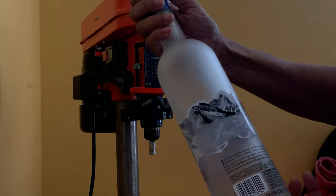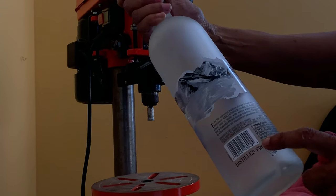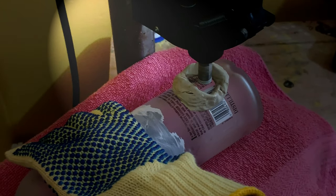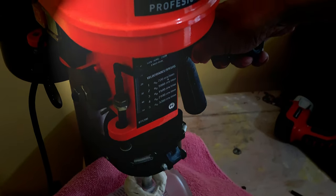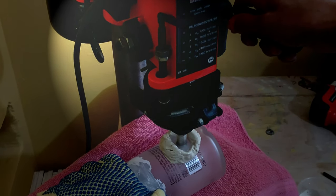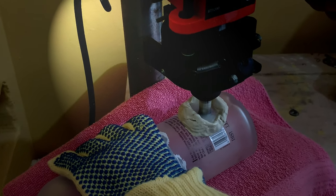We first need to drill a hole in the back of the bottle in order to insert the string of lights. Before drilling, please ensure you have protective eyewear and use cut resistant gloves if you have them. The purpose of using water is to help lubricate the hole saw and remove the debris. Here I am using a drill press with a firm and steady pressure. It took approximately 60 seconds to go through the bottle.